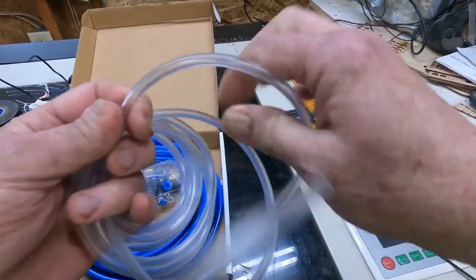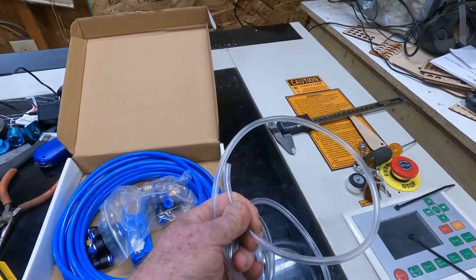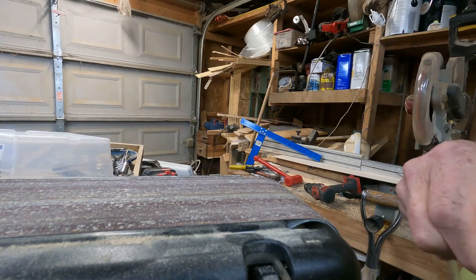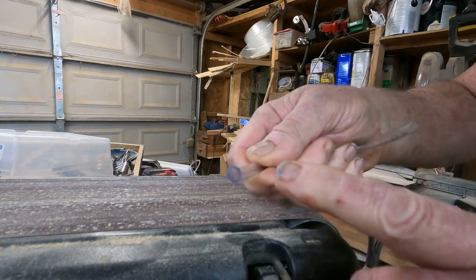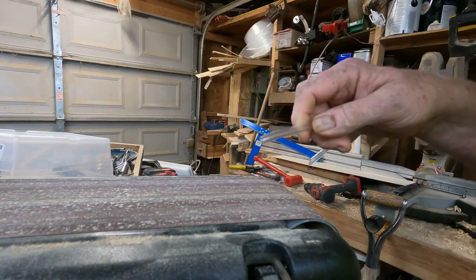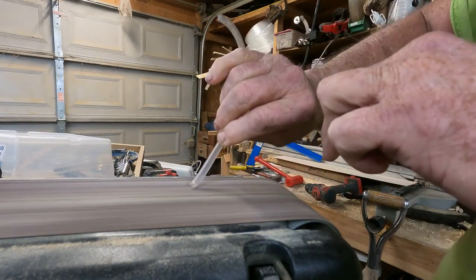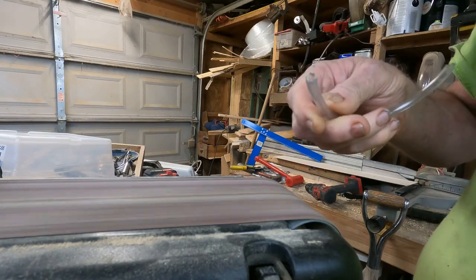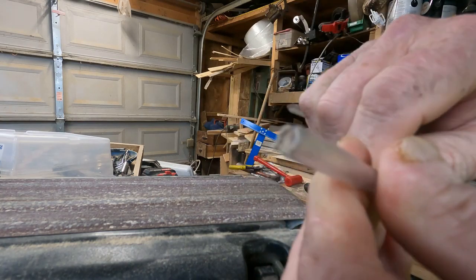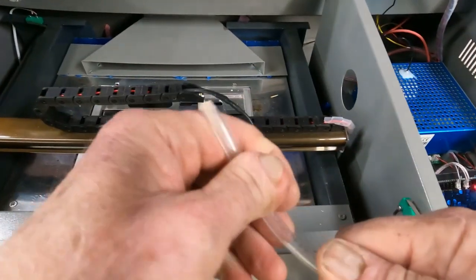Before we run the tubing in there, I'm going to show you a trick that's going to make it easier to get the hose up through the cable track. When you're ready to run the hose up in there, sand off the sharp ends and round them off — you can use a belt sander or whatever you want. Just run it on there and round over that end. It'll make it a whole lot easier to shove up through that cable track.